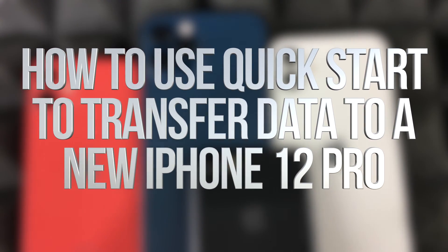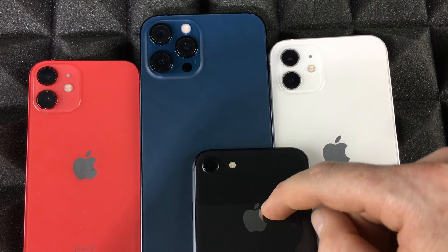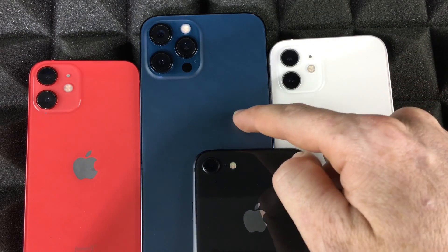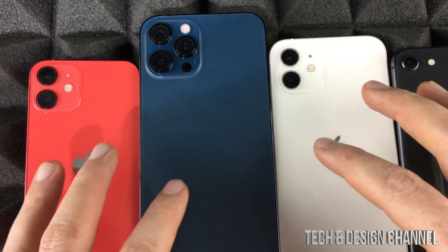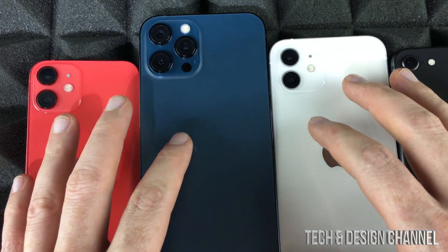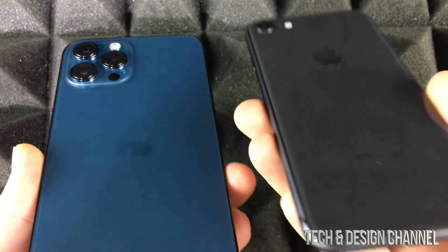Hey guys, in today's video I'm going to show you how to transfer information from one iPhone to another. It can be your old iPhone that you want to transfer to a new one, or from a newer upgraded one — it doesn't really matter. This process works with any iPhone; it's the exact same process.